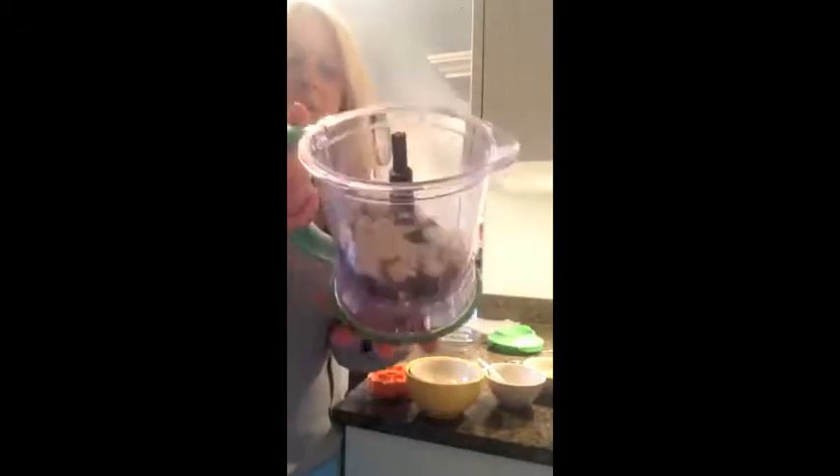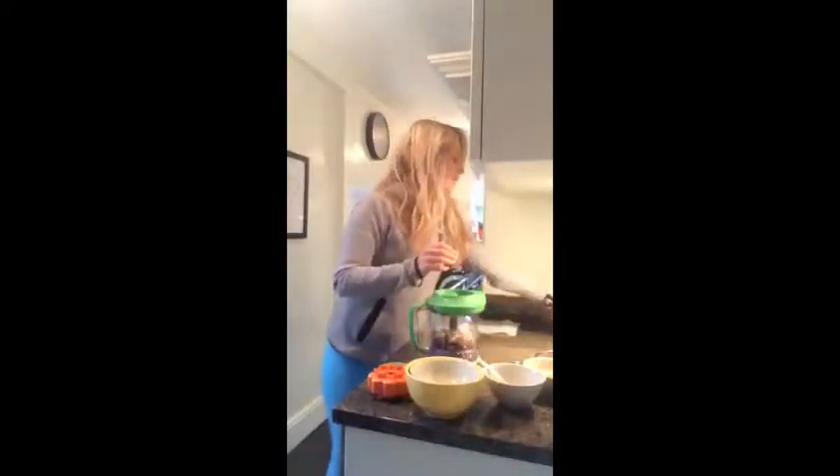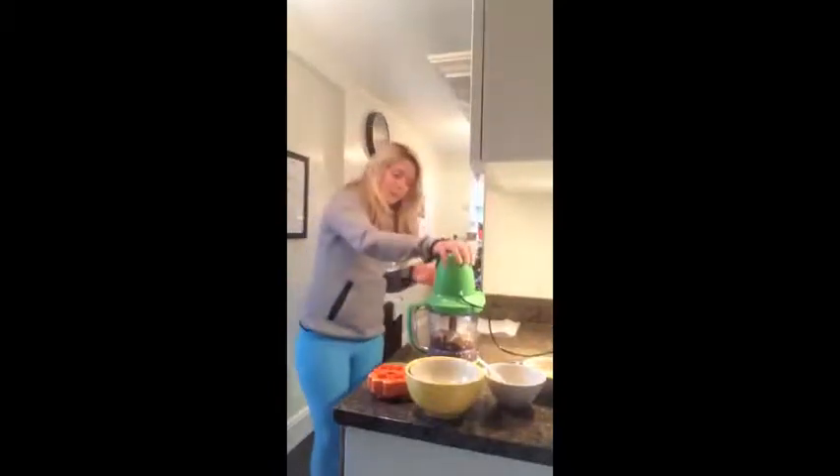So we have all of the ingredients in our blender — everything is in there. Pop the lid on and then we'll just give it a blitz. The coconut oil will make it go really yummy and gooey, so we'll just give this a pulse.